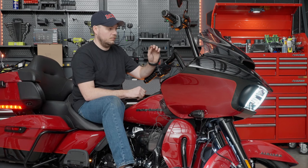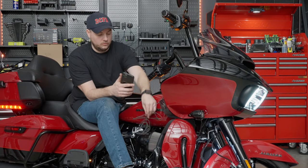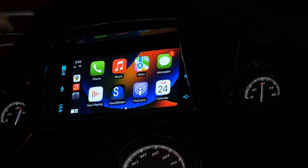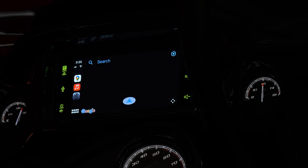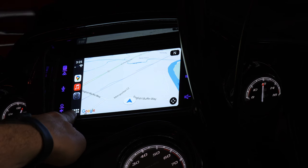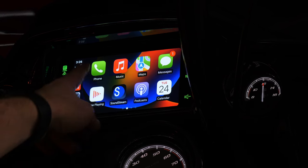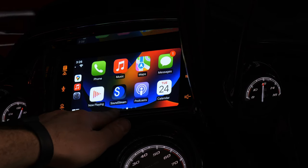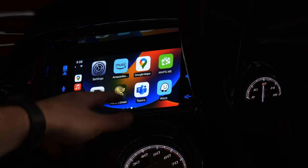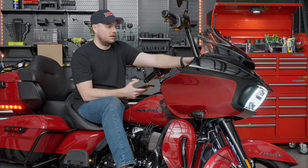You can also change the wallpaper background both on the head unit and in Apple CarPlay or Android Auto. Hooking up my phone using the factory USB, Apple CarPlay has already popped up. On the left side of the screen you have the last three applications you had open. Hit the eight squares to go back to the home screen of Apple CarPlay. You have your phone, Apple Music, Apple Maps, Messages, streaming services such as podcasts, Amazon Music, Pandora — all your major listening platforms — as well as major mapping platforms like Google Maps, Maps.me, and Waze. You can even run Zoom if you wanted to make a call.